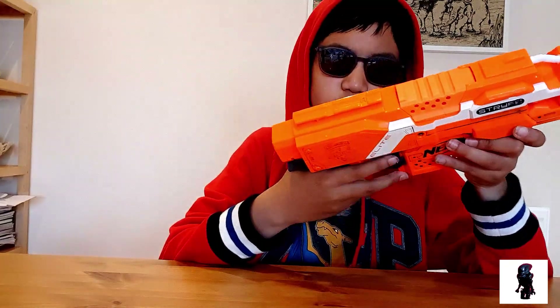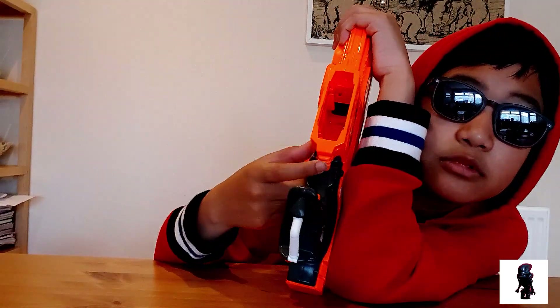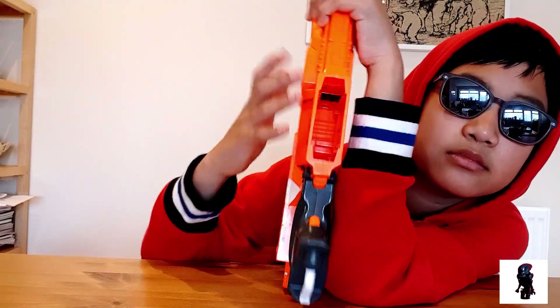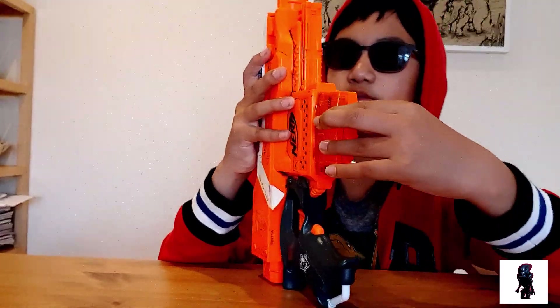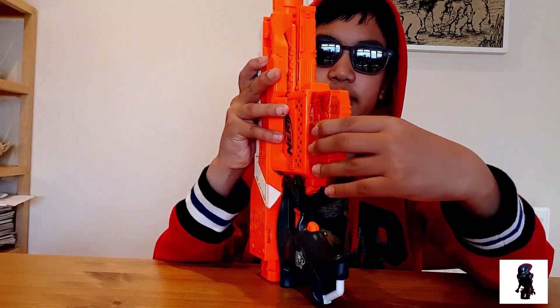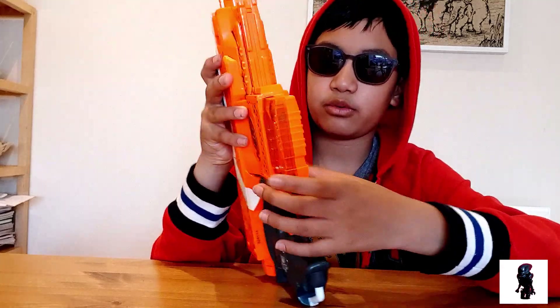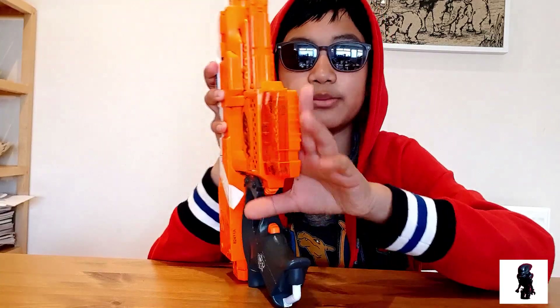The trigger itself is nice and ergonomic, though the rev trigger is kind of annoying — but you can get used to it. In front, there's a button — a magazine release. When you put a magazine in, you can't take it out normally without it. Usually magazine releases are on one side or the other, or both; this one's in the middle, so right- and left-handers can use it equally.